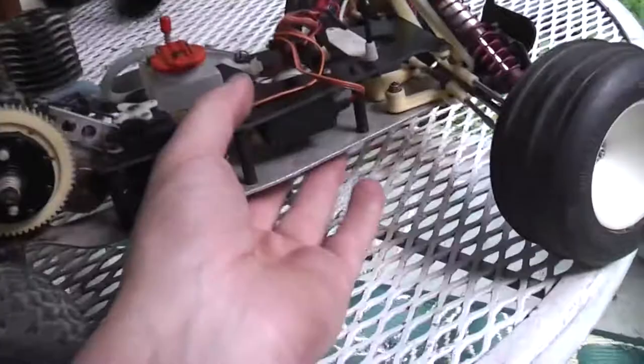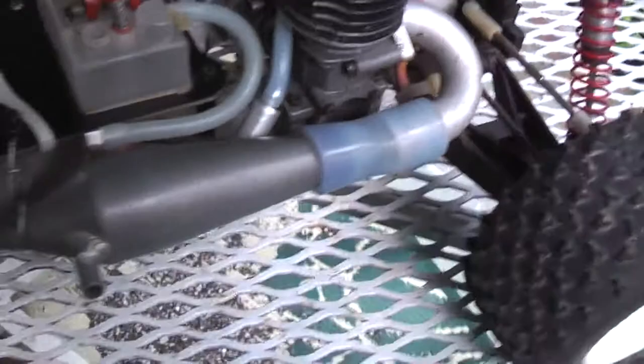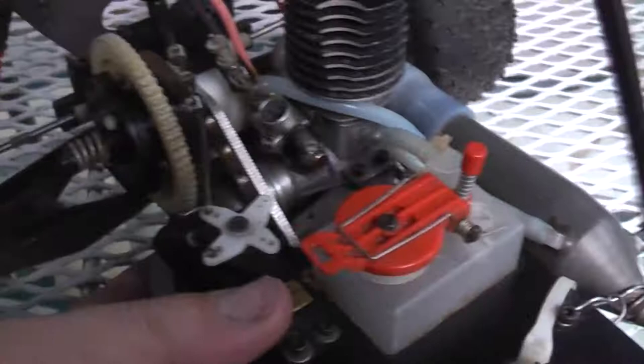I didn't clean this one up much. I was tempted to but I didn't do a lot of cleanup, just to give you the full effect of what I got and how it was being used. We have an OS-10 CZ engine. I'm not sure of the condition of it, but I did put a little bit of penetrating oil in there and it feels like it has a decent amount of compression.